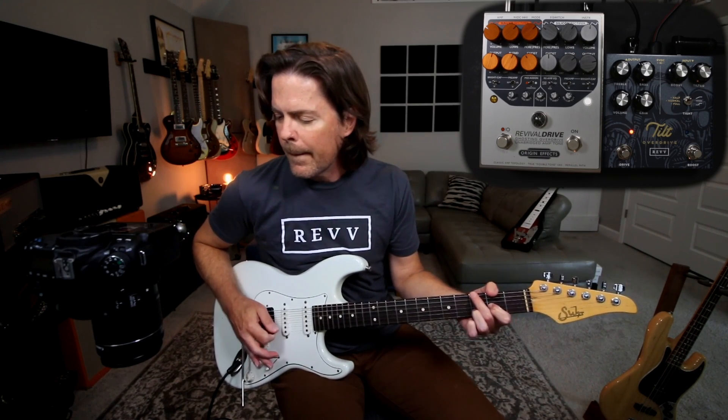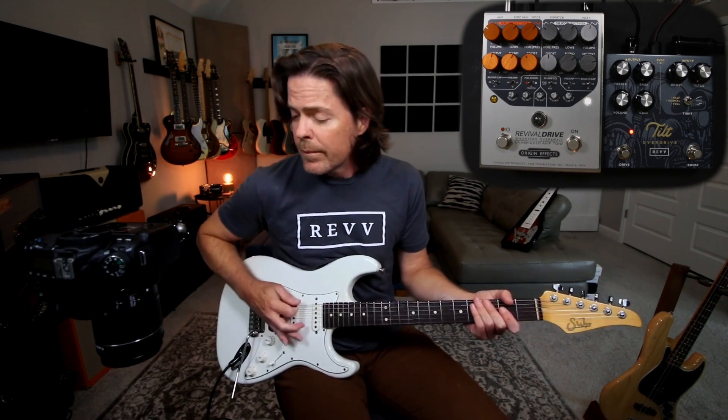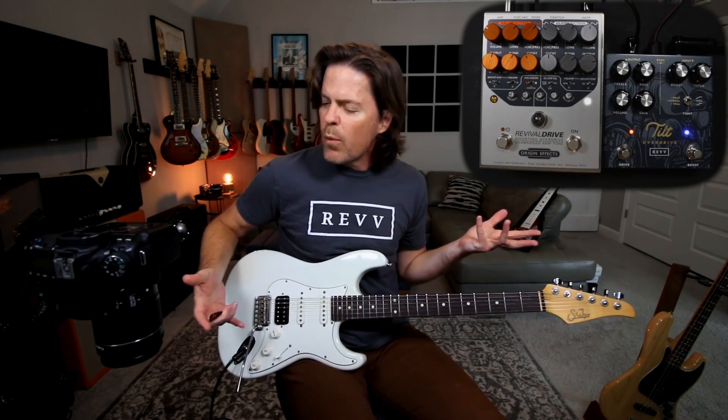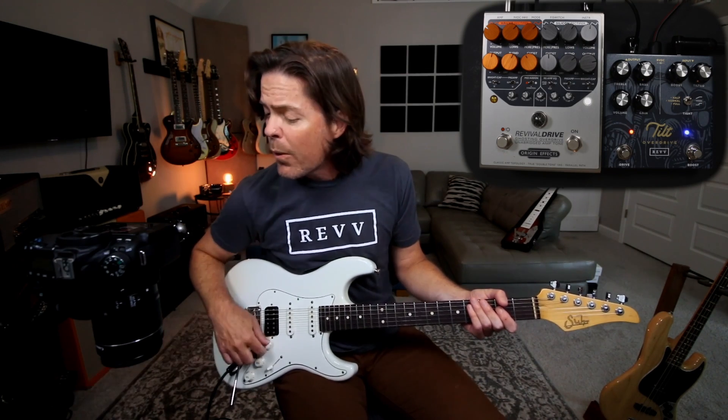So this is plenty for like a crunch thing. Even neck position still sounds great. And I'm allowing for some more low end to happen because I just want it to sound really big, so I'm only cutting like half of the low end.